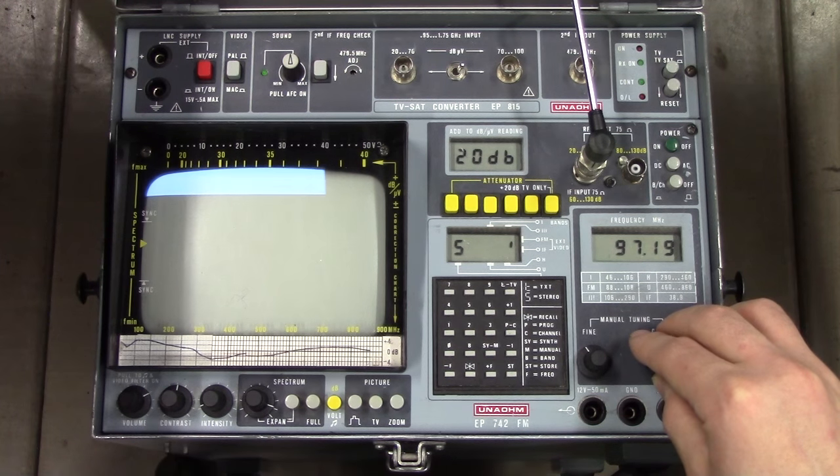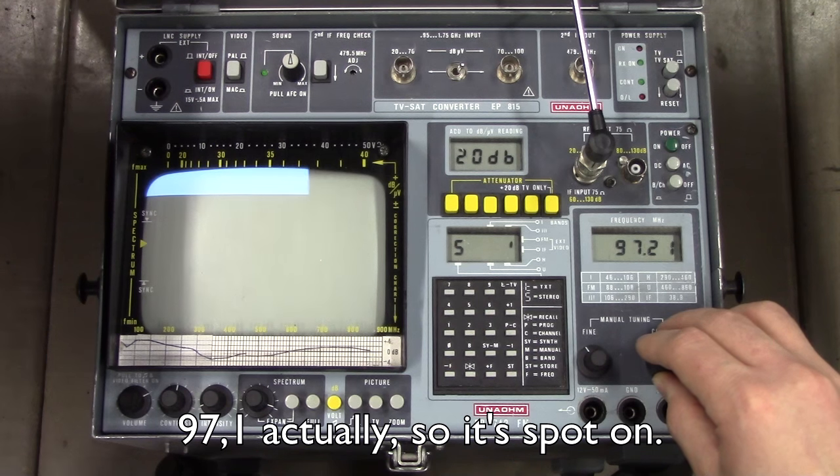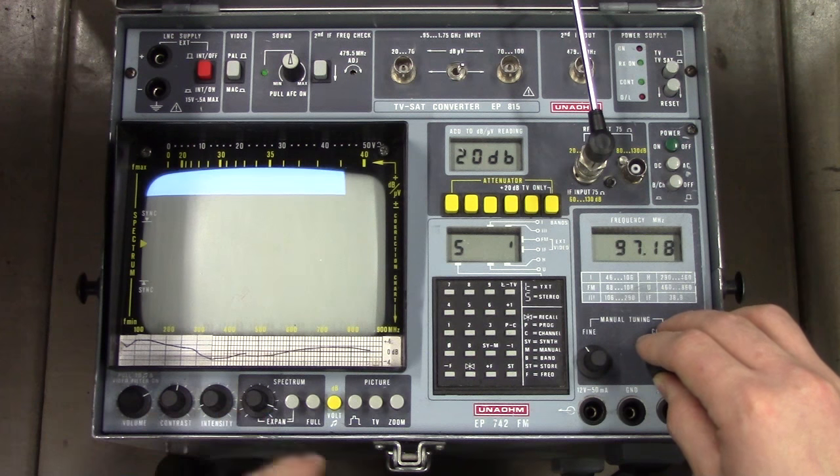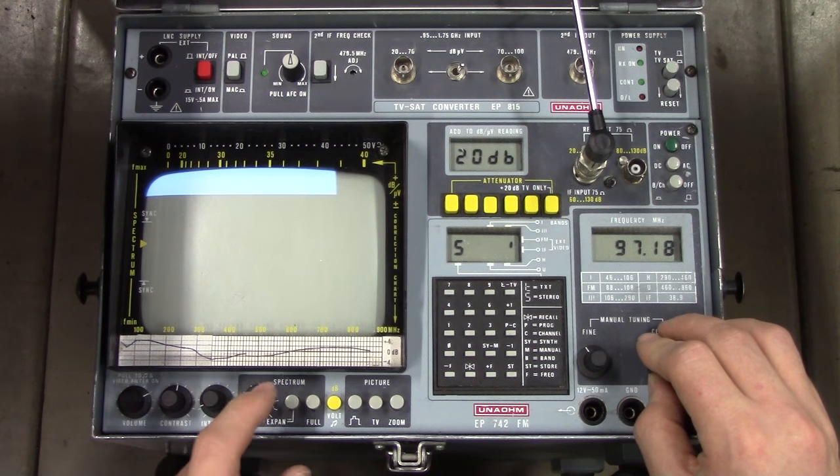We've even got stereo indication. This is 97.2, so the frequency is slightly off around here. But I'm not blaming it since it's looking at a quite modulated signal.